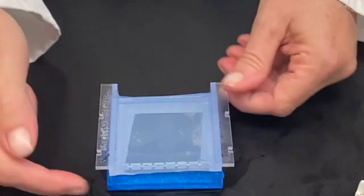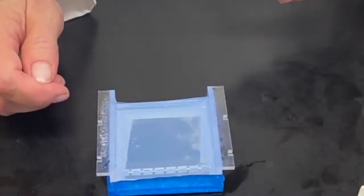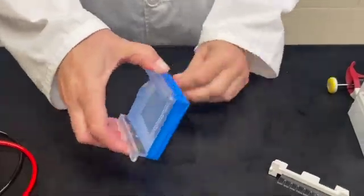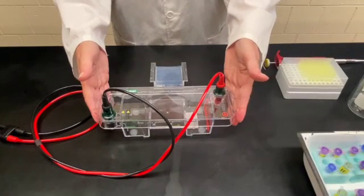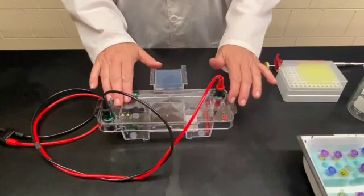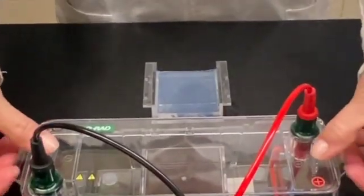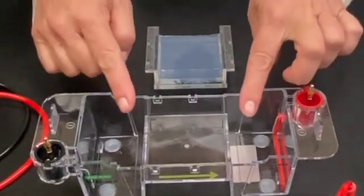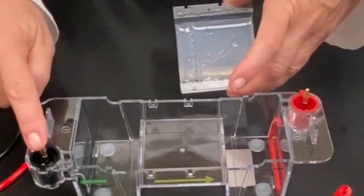The next thing that I'm going to do is remove this tape because we want the electricity to be able to run through the gel really easily. This is a gel box or an electrophoresis box and it has a lid on it. We're going to take the lid off by pushing on these pegs with my thumbs and just lifting up, and we're going to put that to the side. The next thing is to put the gel in the gel box, and the wells from the gel should be on the black side of the electrode.